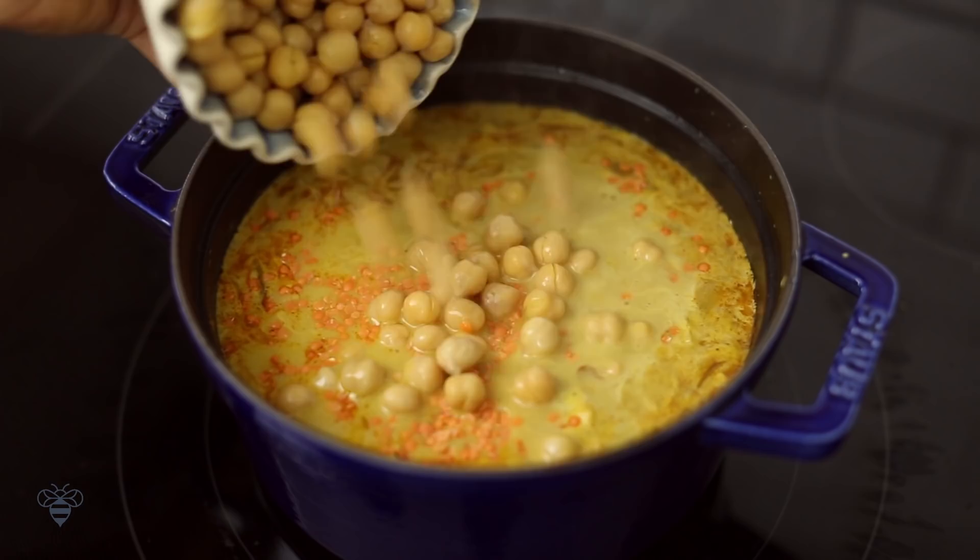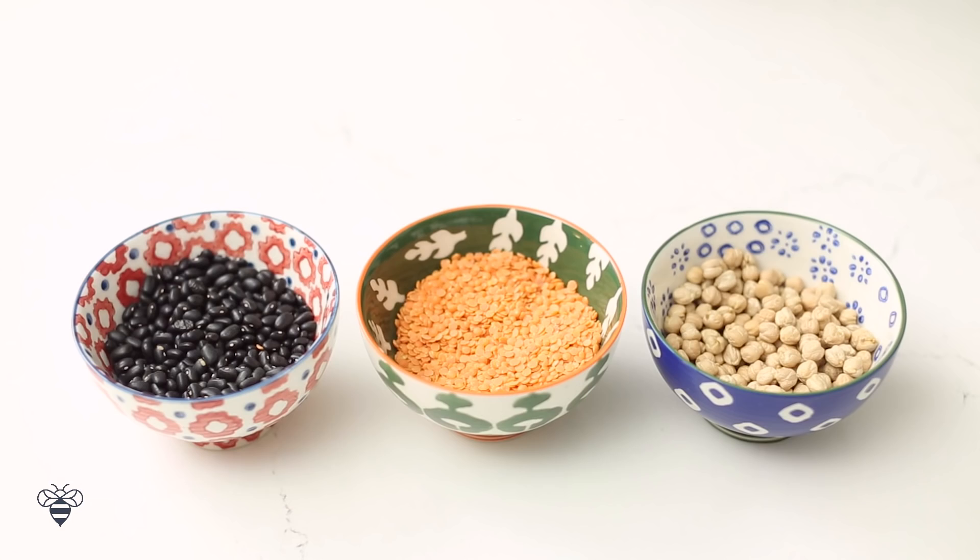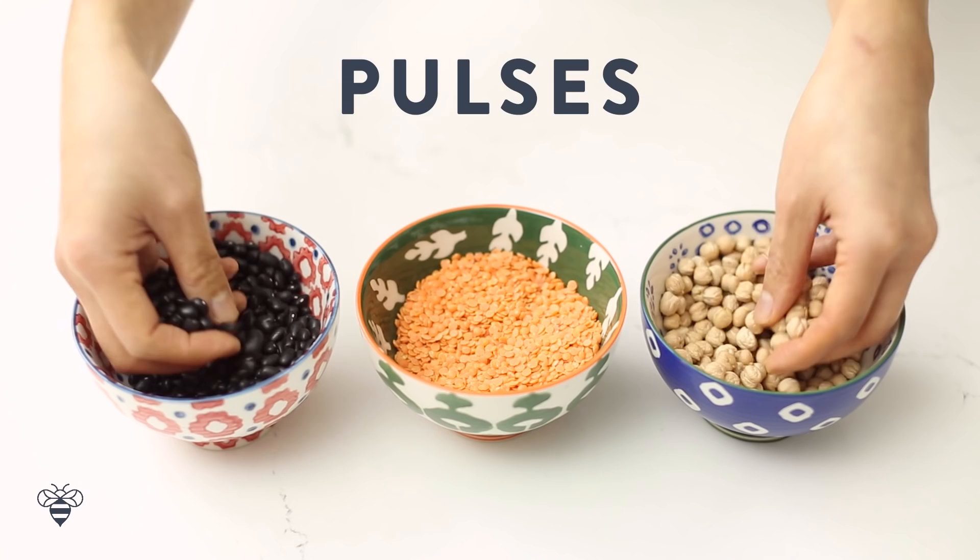Did you know that dry legumes like red lentils, chickpeas, and black beans are called pulses, and are the next big superfood trend? Pulses are nutritional powerhouses packed full of vitamins, minerals, protein, and fiber. In fact, they're so good for you that it's been proven to lower blood pressure, help with heart disease, diabetes, and even lower your cholesterol. They're so sustainable that the United Nations has declared 2016 the International Year of Pulses.